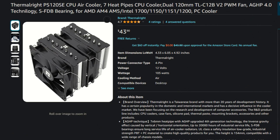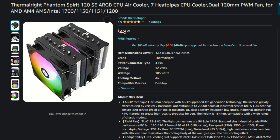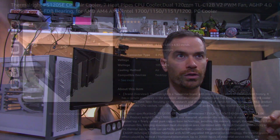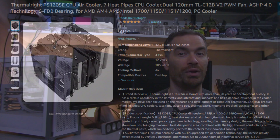On to the overview — there are two versions of the Phantom Spirit: the Phantom Spirit 120 SE and the Phantom Spirit 120 SE ARGB. These sell for something like $44 to $51 USD depending on which seller you look at. On Amazon.com you can find it for a little bit more or a little bit less.